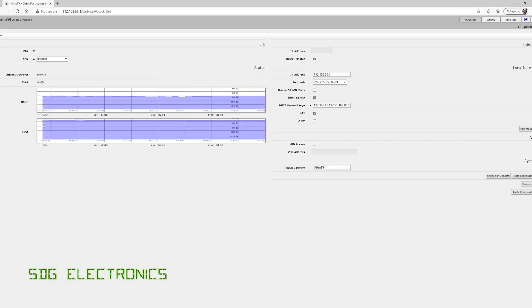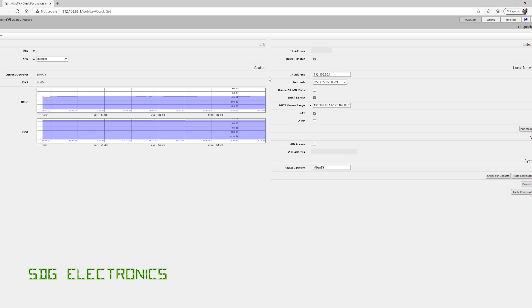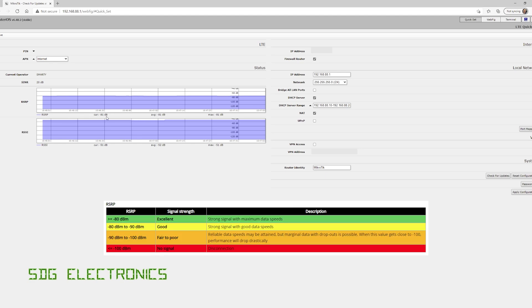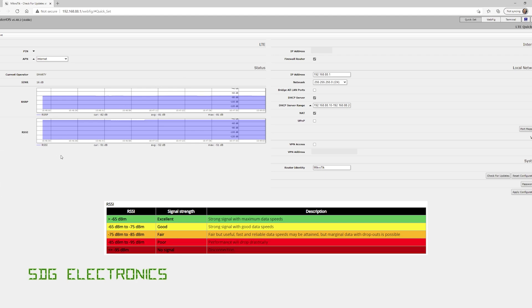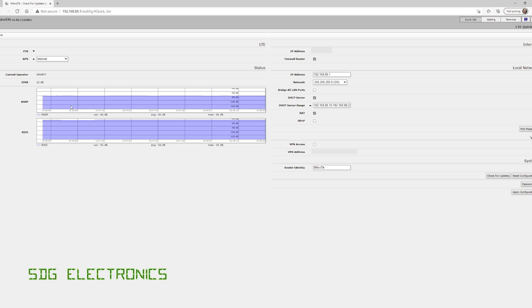When you first log in to the configuration web page, it shows what's going on with the system. The first thing recommended is to check for firmware updates — I've already done that and it's at the latest version. In terms of signal parameters, the received signal power is -81 dBm; anything between -80 and -90 is considered good, and greater than -80 dBm is excellent. The RSSI is -51, and anything above -65 dBm is considered excellent. The signal-to-interference-plus-noise ratio is about 18 dB; between 13 and 20 is good, and greater than 20 is excellent.